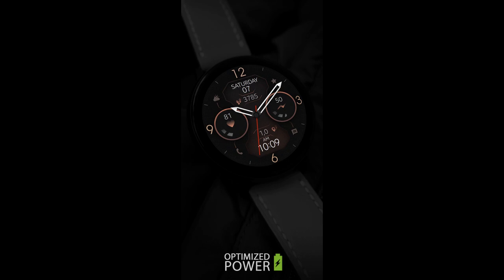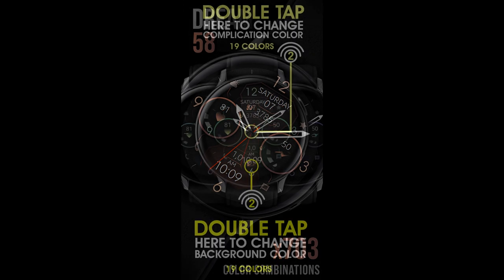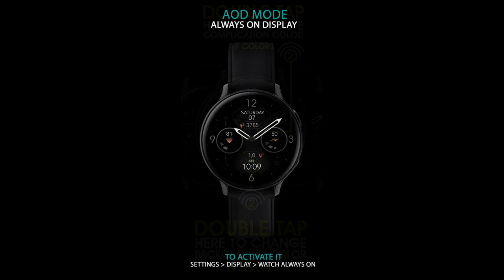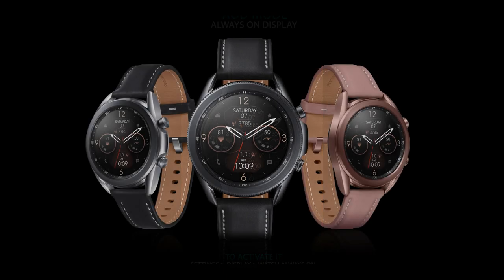Hey Jibber Jab family, welcome back to another review and giveaway. In today's show I want to share a new hybrid design from our friends at Monkey's Dream. This one is called Dream 58 and it comes in a very modern and easy to redesign style, plus you get a lot of really colorful theme accents as well as display information on it.